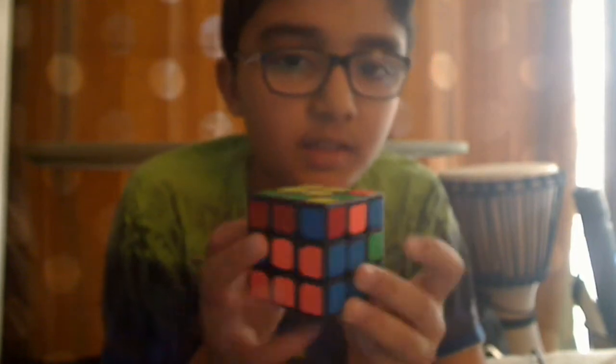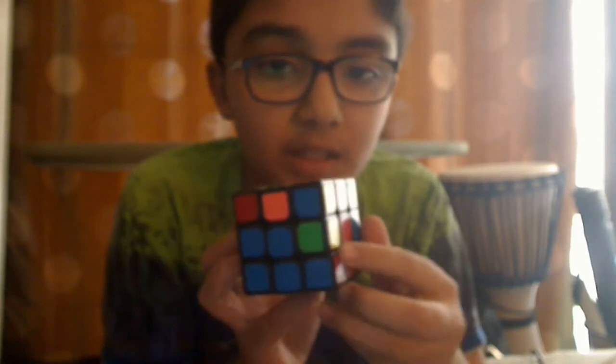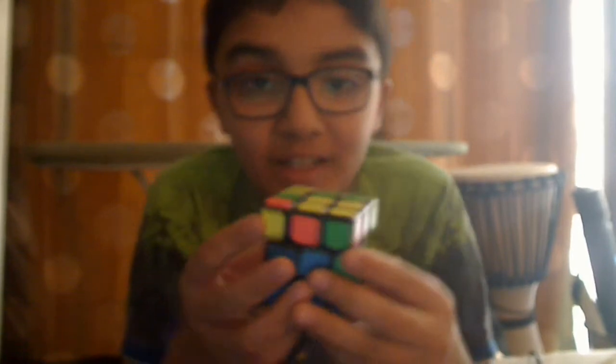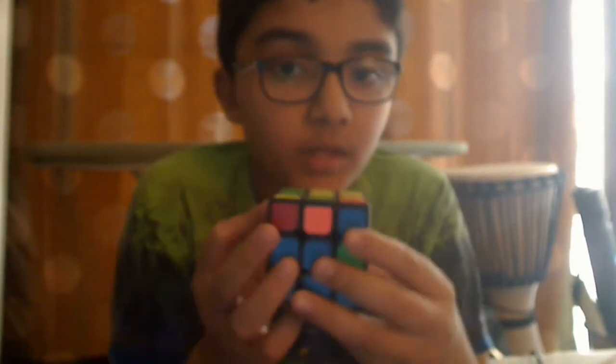The next piece is the blue-red piece, which has a missing spot right here. We search on the top layer for pieces rather than elsewhere, to avoid confusion.